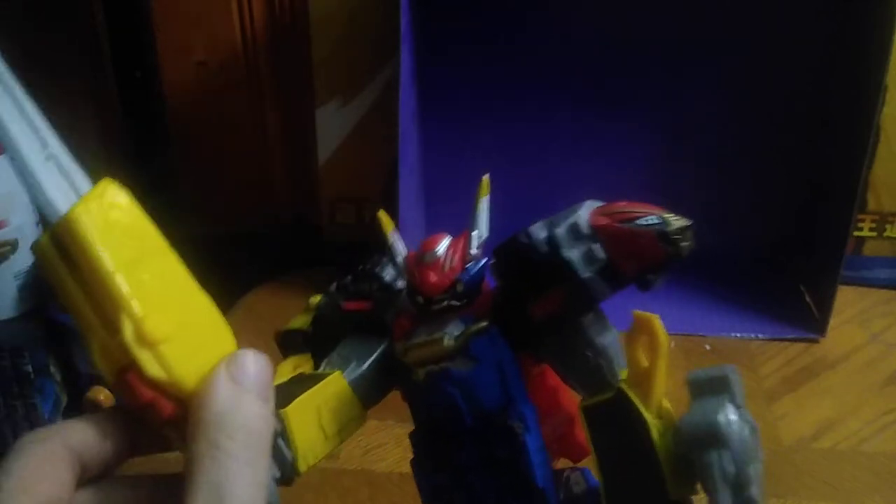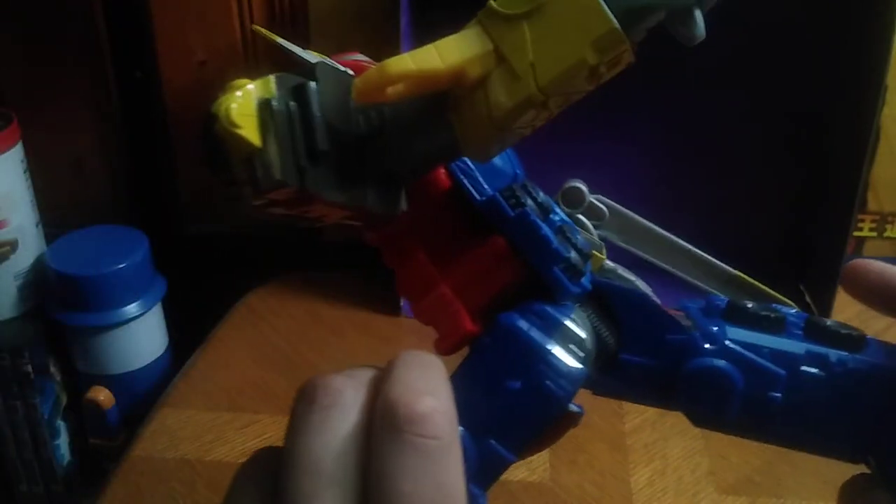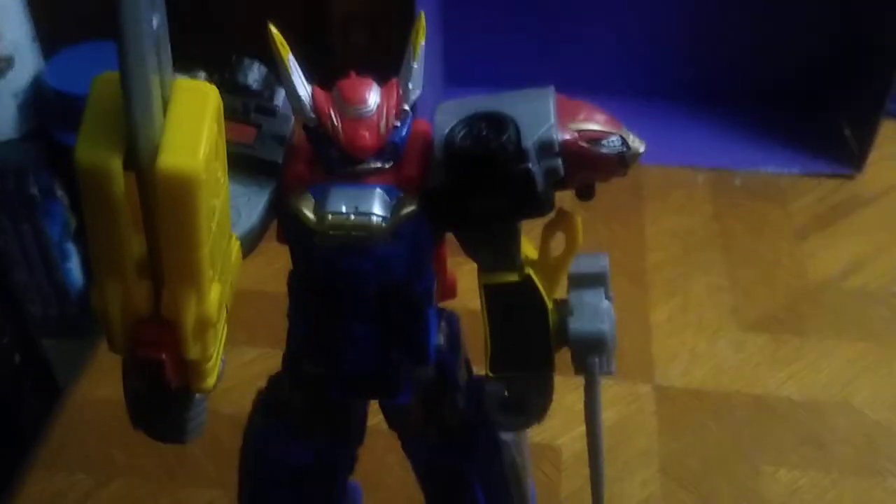Let's look at this Megazord. There's not a lot of poseability, because this is a 12-inch Megazord figure. Poseability is okay. Of course, this part pops off easy — you've got to be careful when messing around with this thing. You can kick back that far, but you can't kick forward that far. You can kick back that far with both legs. Arms can do a full 360, which is nice. Not a bad-looking Megazord. For a 12-inch Megazord, it's very good.